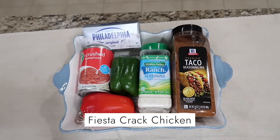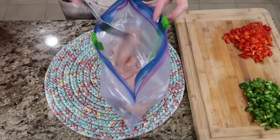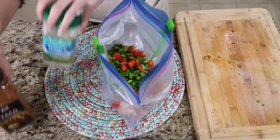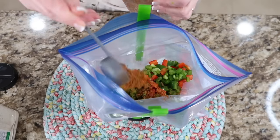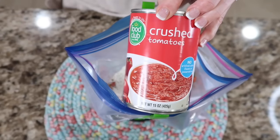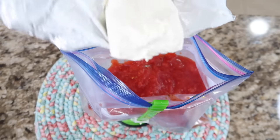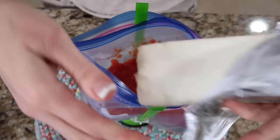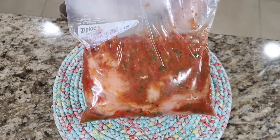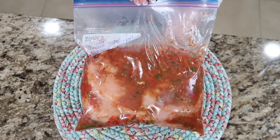This next recipe is slow cooker fiesta crack chicken. Chop up a red and green bell pepper. In your Ziploc bag, add four chicken breasts, your chopped peppers, a packet each of ranch dressing and taco seasoning — or about three tablespoons of each if you have the big containers. Add your can of crushed tomatoes and then add your bar of cream cheese — don't worry about cubing it, it's going to break down in the cooking process. This is going to make a yummy filling big meal. You can have it with rice, in flour tortillas, or as tacos. Fiesta crack chicken, going in the freezer.